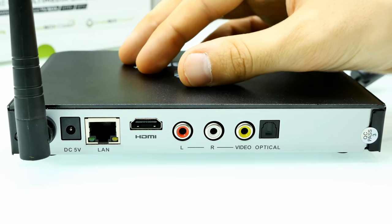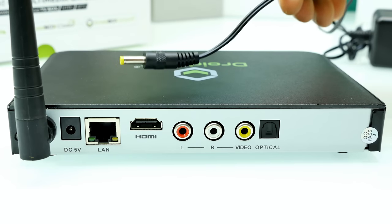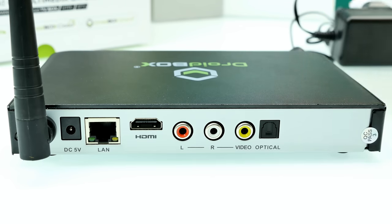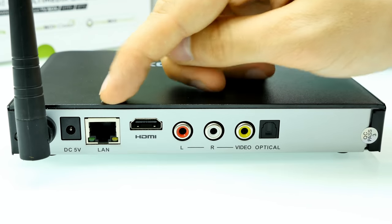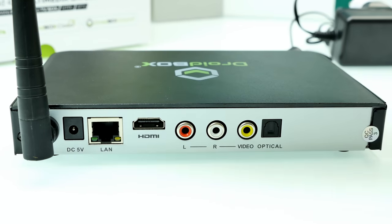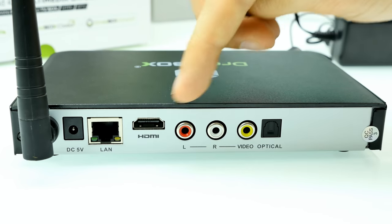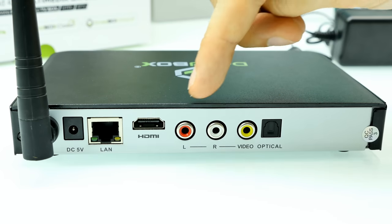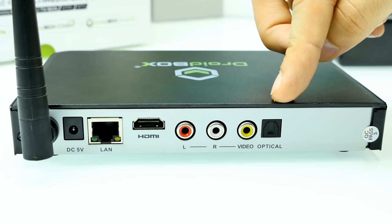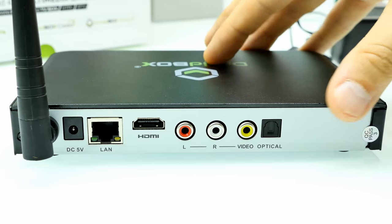Maybe we can take it apart next week. Here we have the DC-in jack — 5 volts. Unfortunately I can't plug it in because the adapter doesn't fit in my power socket. Then here we have the Ethernet port, so it also supports wired Ethernet alongside Wi-Fi — that's a good thing because my Wi-Fi sometimes really sucks. HDMI out — it's HDMI 1.4. And here we have Cinch out with left and right audio and video, plus optical audio output if you have an amplifier.